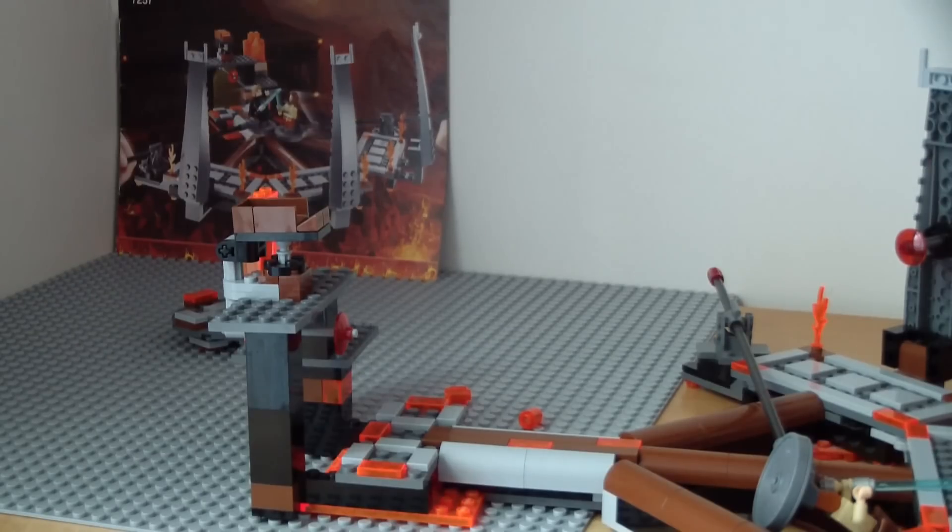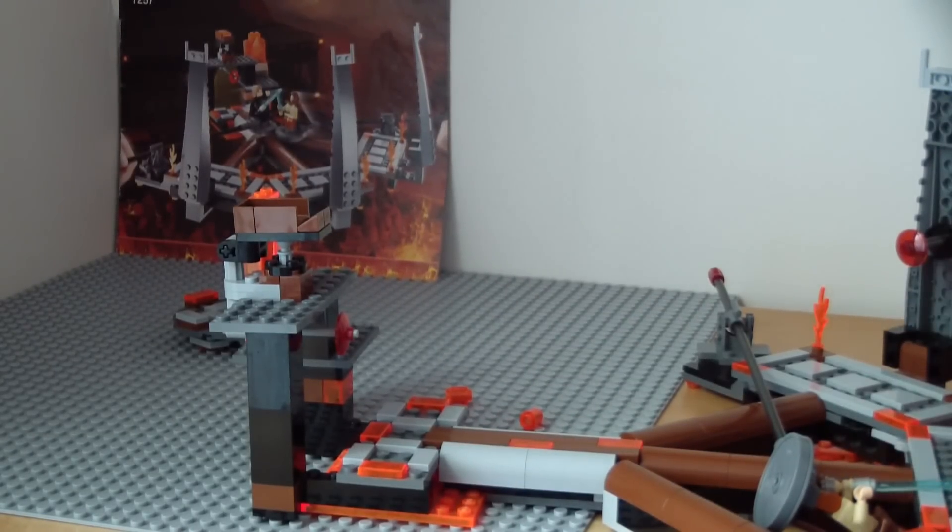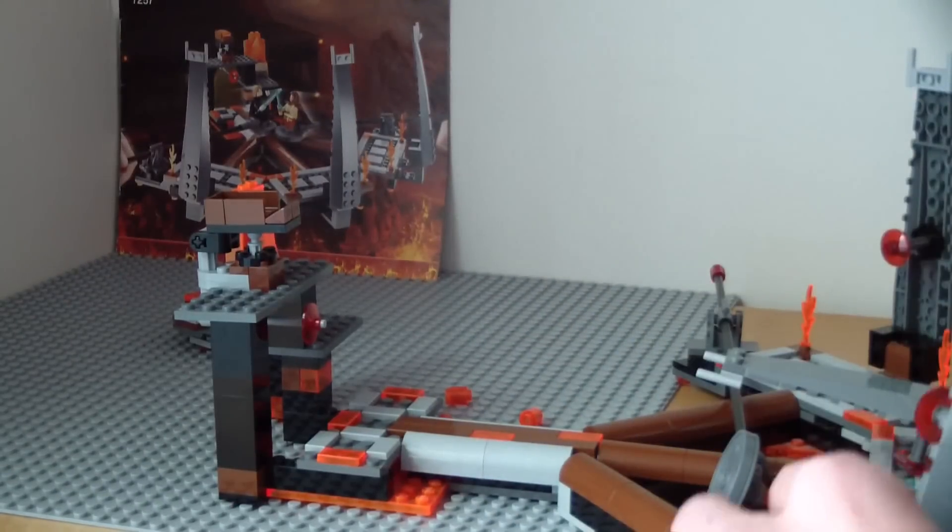As you can tell, this thing just fell off — that's the problem with the set: it's old and not the sturdiest, so it does fall off all the time. But as I'm showing you right now, it is extremely easy to rebuild.